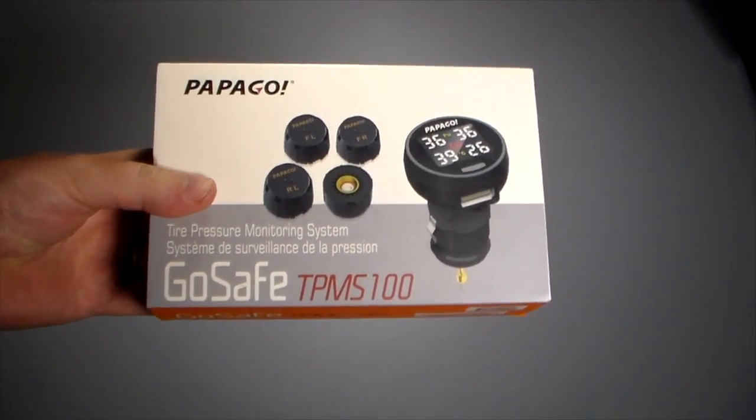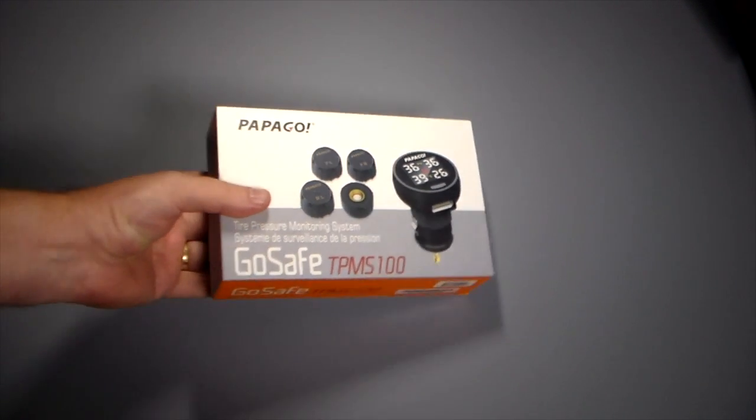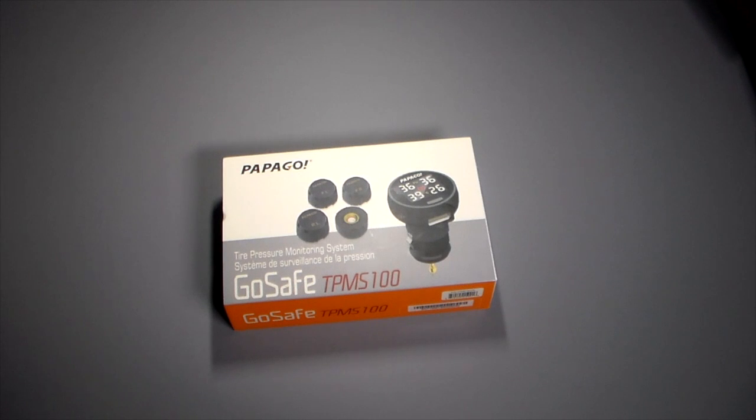A lot of vehicles today, some of the newer ones, the fully loaded ones, have a built-in tire pressure monitoring system. Usually it's somewhere on a little display screen on the dash that you can toggle across and actually see what your tires' PSIs are at — that's your tire pressure — and it will notify you of low tire pressure and problems ahead of time with alerts.